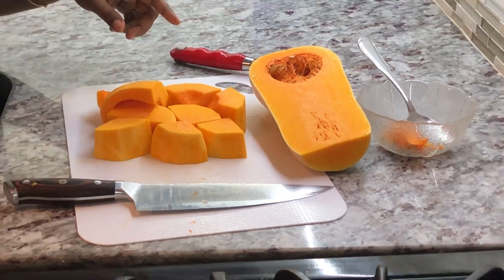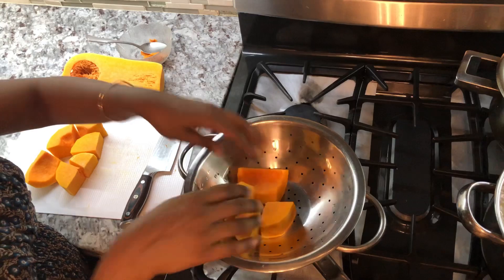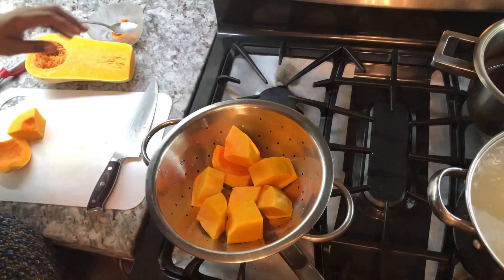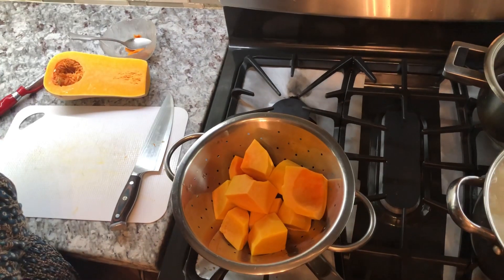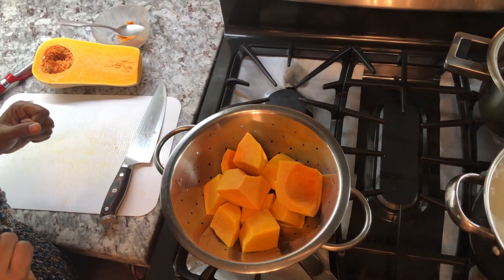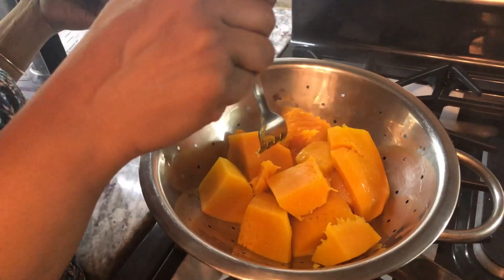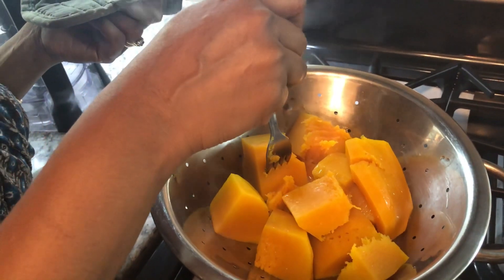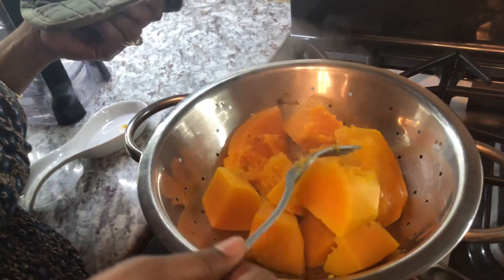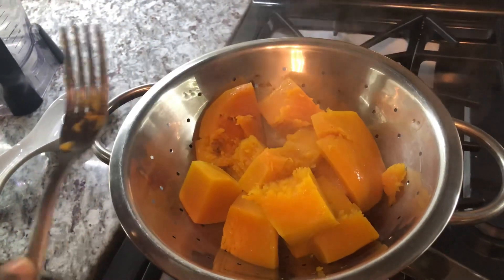That's what we're looking for. I'm going to steam the butternut squash to get out some of that rawness. I'll put it in the pot with some water, cover it down, and soften the butternut squash for a bit. Now we're checking on our pumpkin — you want to cook it until it's nice and soft and tender like this. We are ready to move on to the next step.